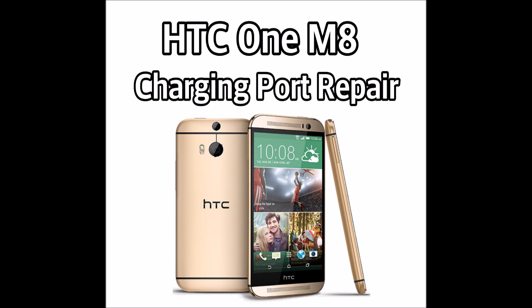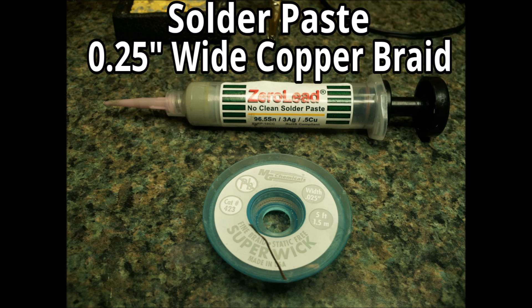The charging port is a little bit different on this one compared to the M7. The tools you're going to need for this include some solder paste. The kind we have is zero lead — it's from Zephyr Paste. I'll have a link in the description in case you need to purchase some from them.